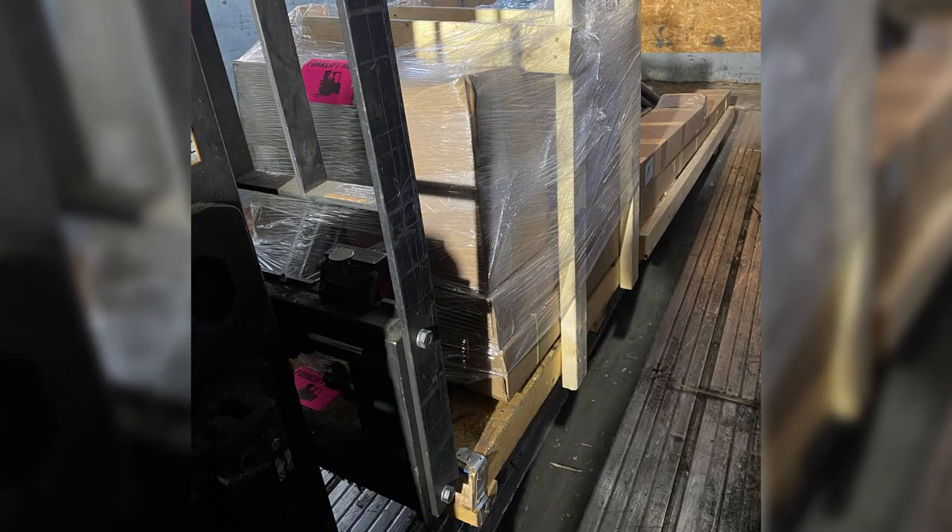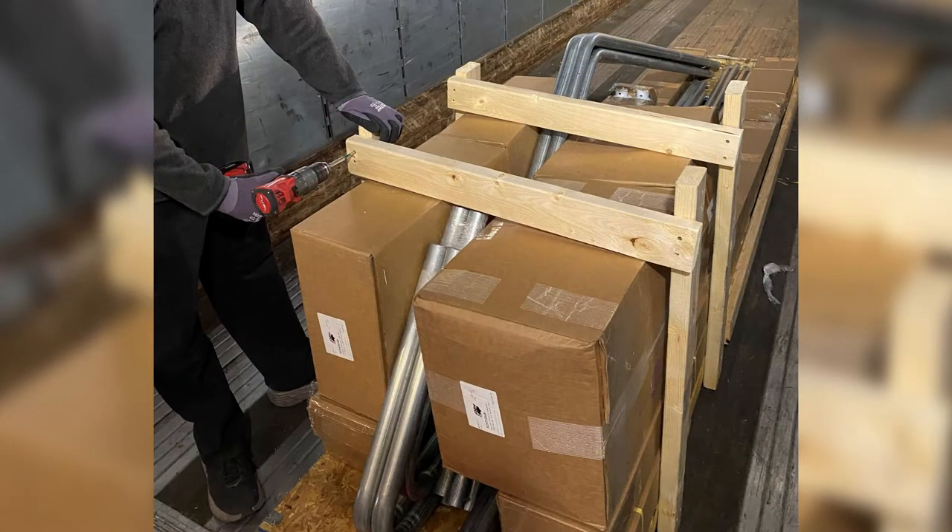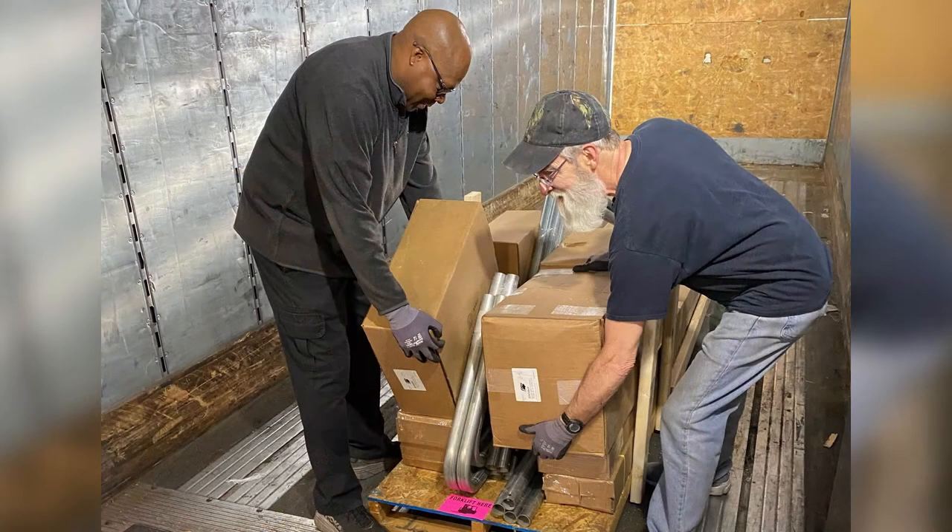If a forklift is available, remove the entire pallet from the end marked 'forklift here.' If a forklift is not available, remove all pallet protective packaging materials and manually unload and relocate to a flat location for assembly.